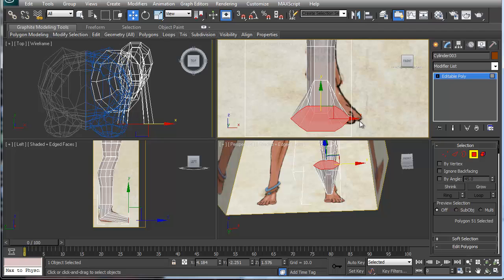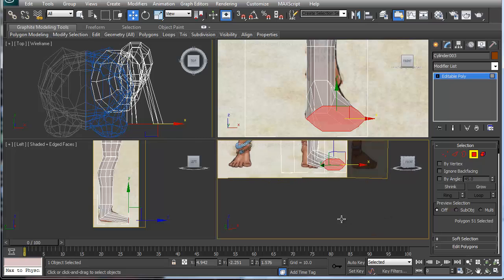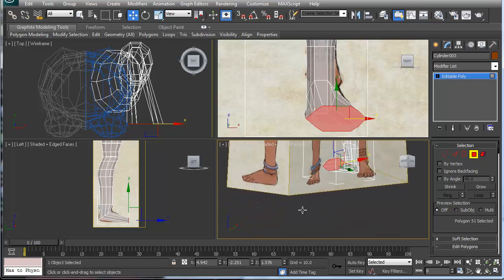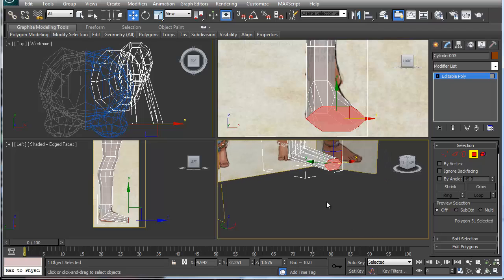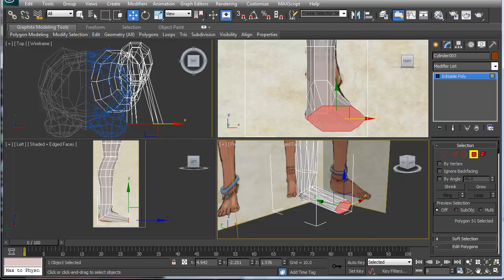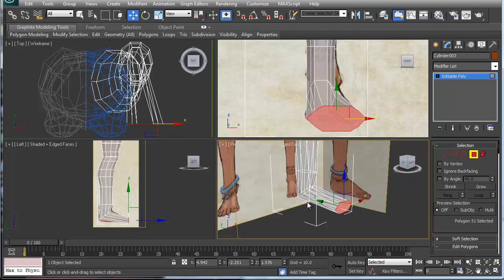I'll move this a little bit over. So this is my basic foot — it doesn't look like much right now, but it gives you the basic foundation of what your foot needs so it can bend. Most people just extrude their foot straight out from the geometry, and I've always found that does funky things to the heel when you animate it. That's why I do it this way.